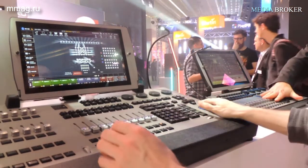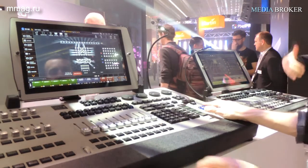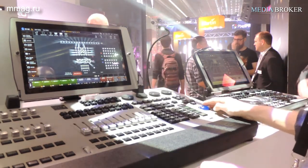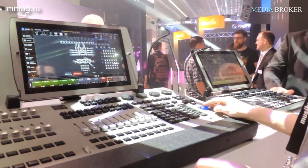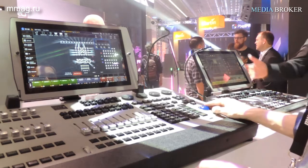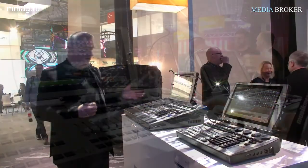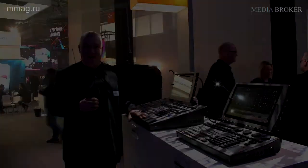We're also introducing new software with a completely new screen management system that allows more flexibility for multiple users working simultaneously, as well as the possibility to add any function keys to the side. These were the M1 HD and MTGO HD from Martin Professional. Thank you.